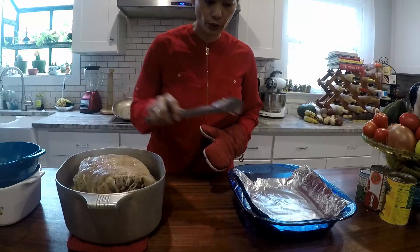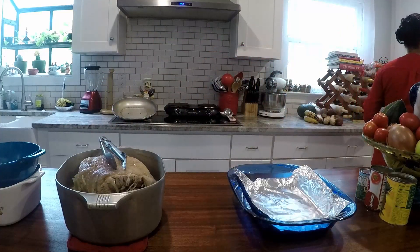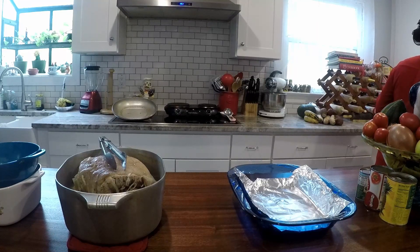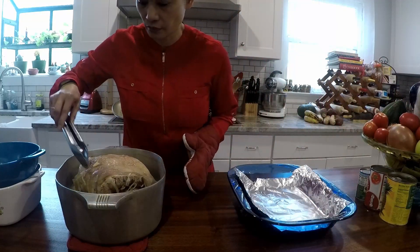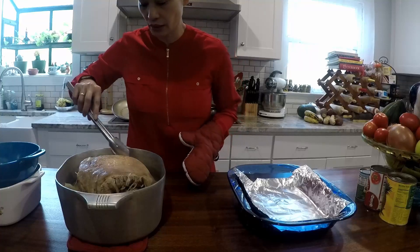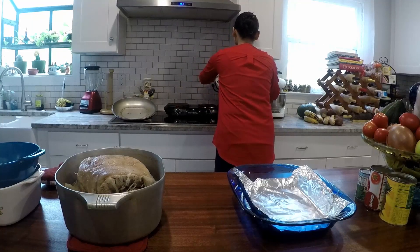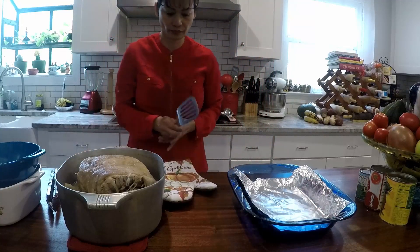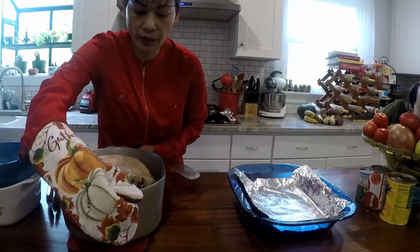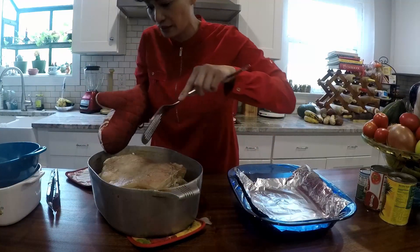I have to transfer this to here. I forgot to preheat. I'm going to do like 375 this time, because it's a bigger size. I'm going to transfer this to there. It's very hot — be very careful.